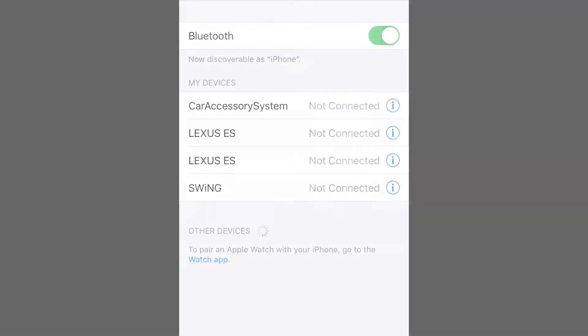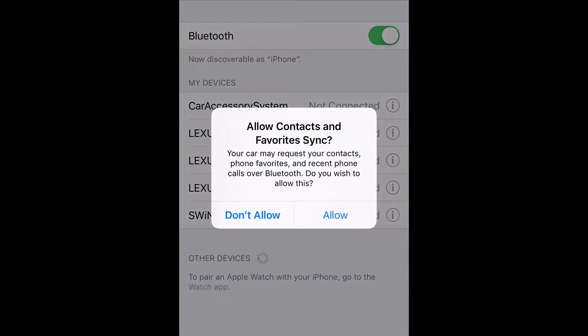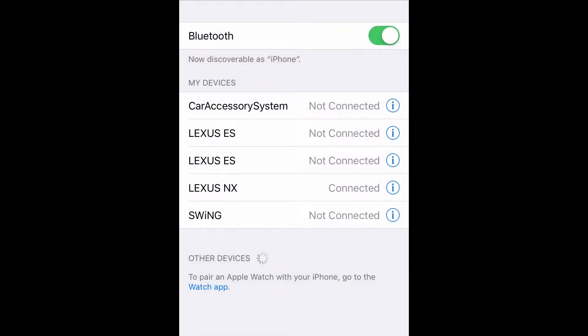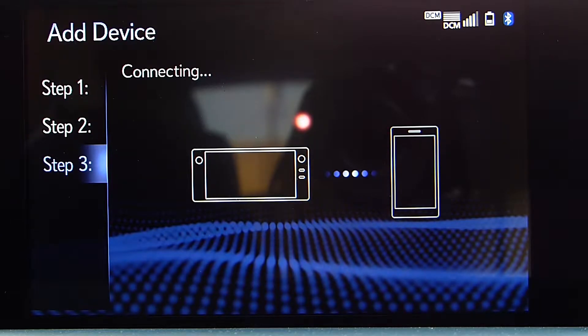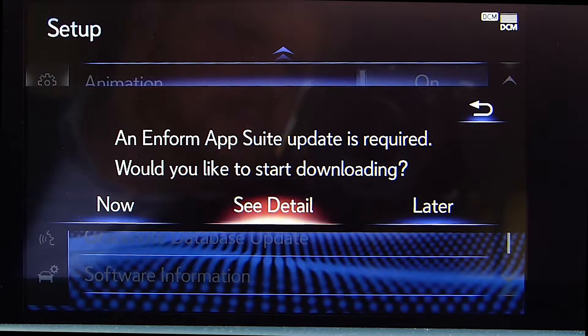On your phone, find the name of your vehicle — this could say Lexus NX, Lexus RX, Lexus RC, or whichever model you have. Wait for the computer to connect, then make sure you allow Toyota Motor Corporation to access your phone.